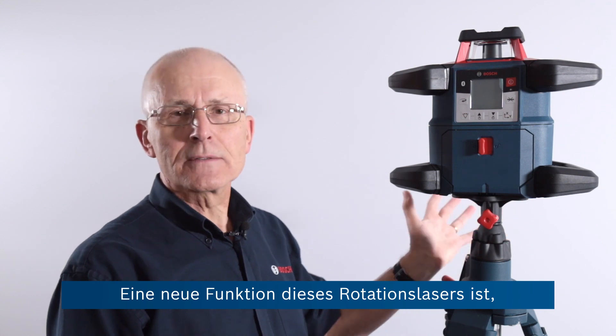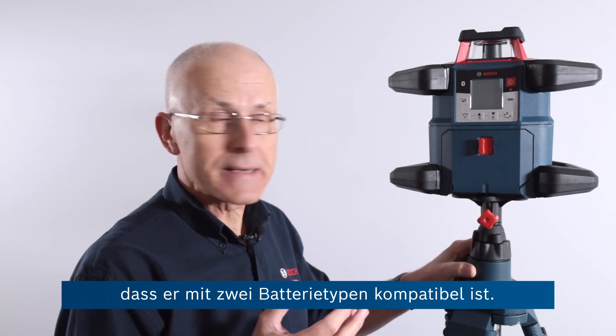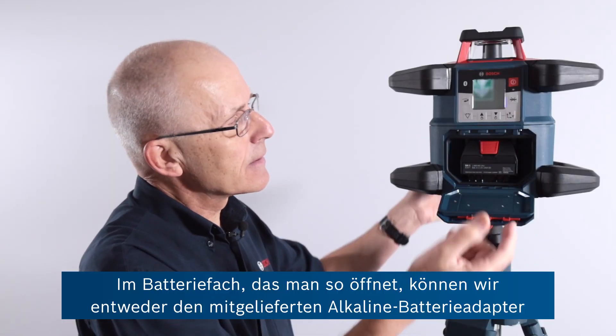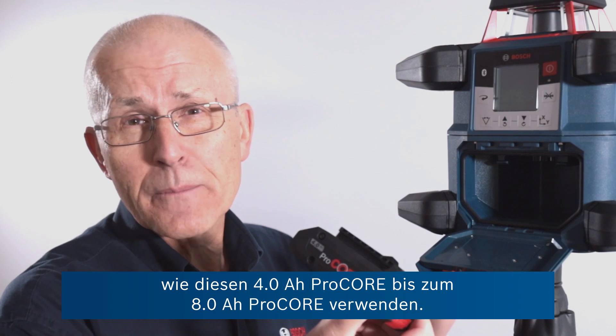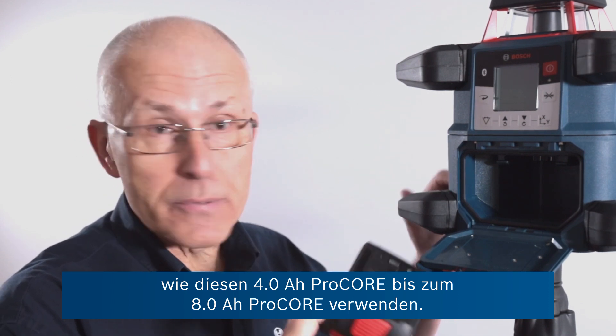One new feature on this rotary laser is dual battery compatibility. Inside the battery compartment, which we open like this, we can use either the alkaline battery adapter which is provided, or any Bosch Professional 18-volt lithium-ion battery from the power tool range — like this 4Ah Procore, right up to and including the 8Ah Procore.